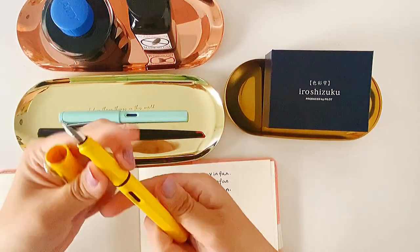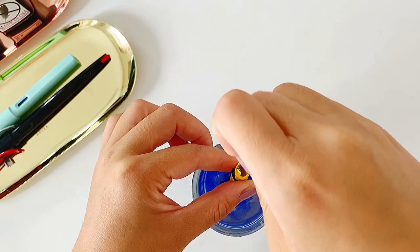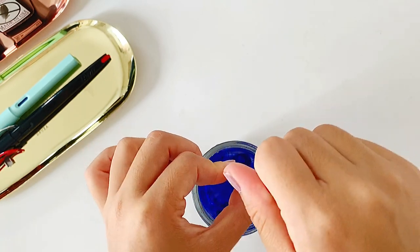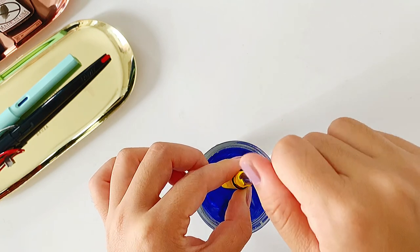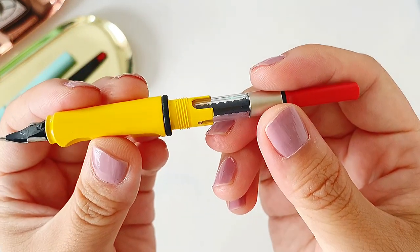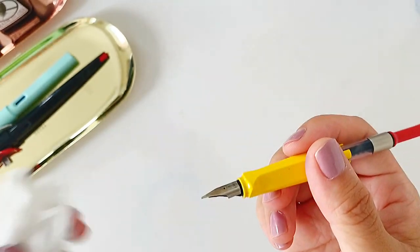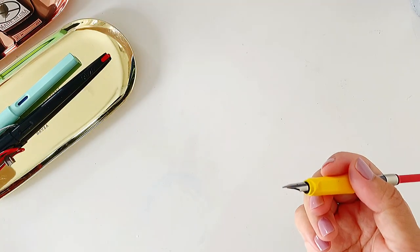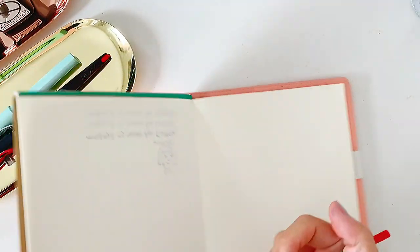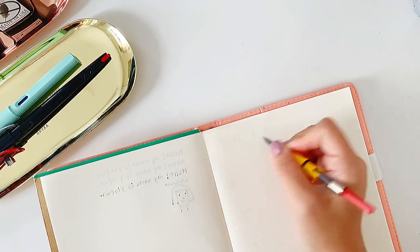Now I'm trying to clean this Lamy fountain pen because I want a clean, empty converter to use the new inks I just purchased. I'm cleaning out all the old ink from before. Now the converter is pretty clean — it's empty and clean inside.